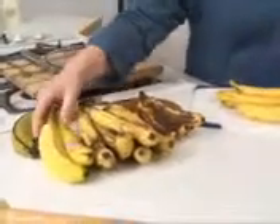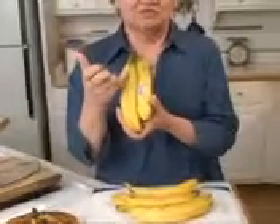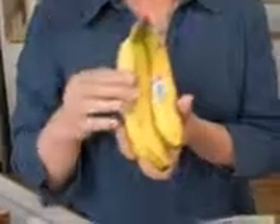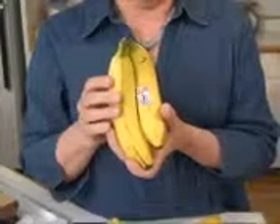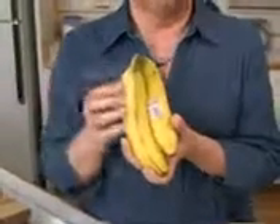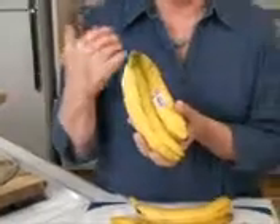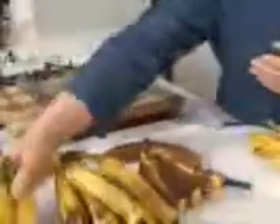I wanted to show you what's available in the stores. Over here I have the different ones. This green one is under-ripe — you can see how green it is, and yesterday it was even greener. Green bananas are harder to the touch, but it only takes three to four days at room temperature to ripen them. If you bring them home, put them on the counter. To speed up ripening, you can put them in a brown paper bag, but be sure to check it.